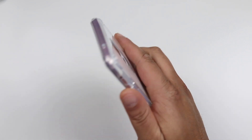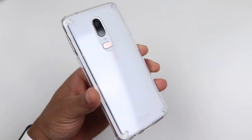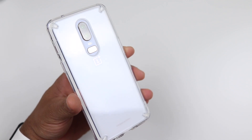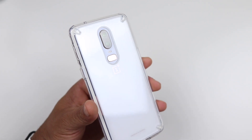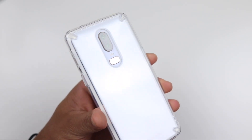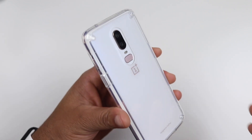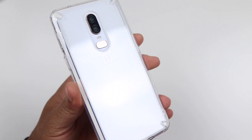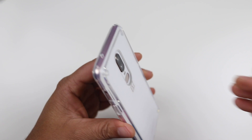Last but not least, how does it actually feel in your hand? It actually feels pretty good. Not too many grippy points on the sides, but it doesn't feel like it's going to slip right away. With a clear case, you're going to want to keep a microfiber cloth on deck because you'll get tired of seeing smudges. Scratches over time — who knows? That's something time will tell.